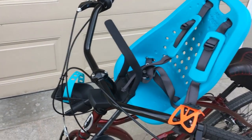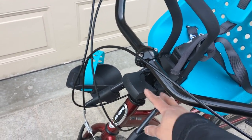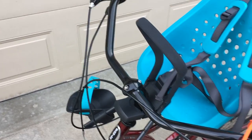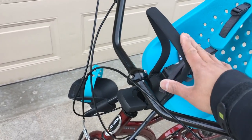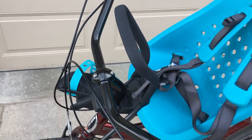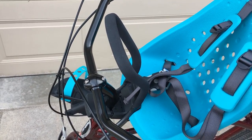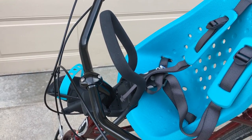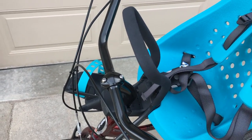One last piece of advice: when you're tightening this bracket onto the handlebar, when you think you're tight, keep going. Alternate the screws back and forth tightening each one. Because once you get the seat on it you get more leverage — the first time I put Tristan in, the seat just swiveled. So make sure you tighten this quite a bit, otherwise it will spin on you.